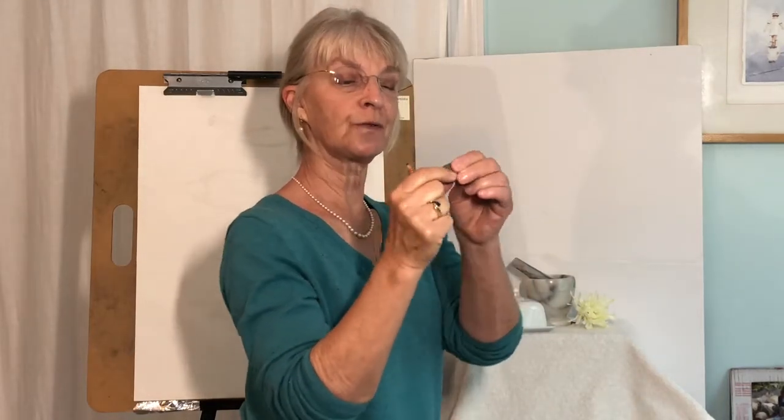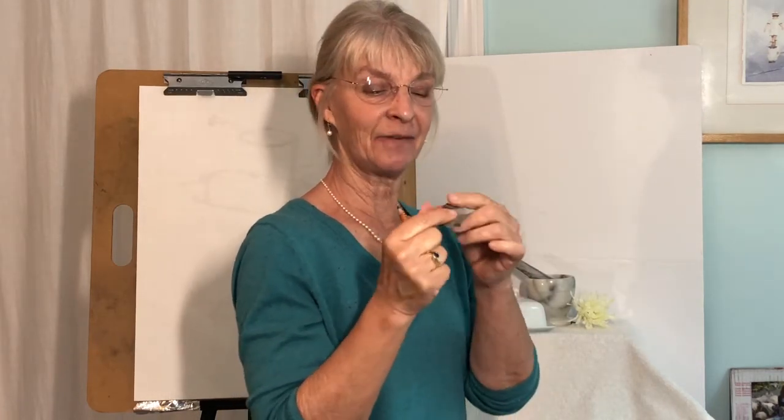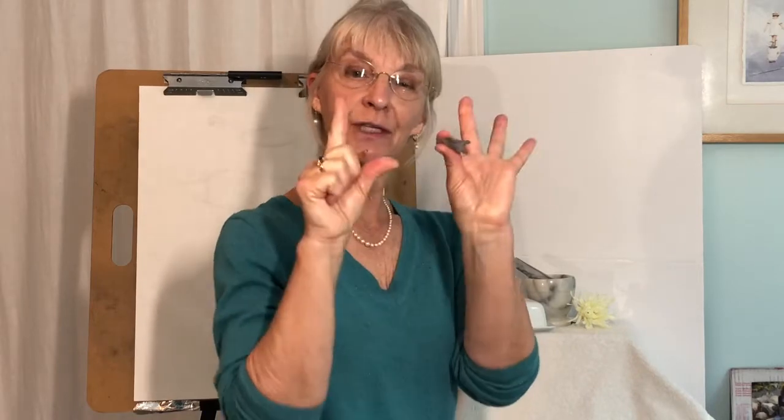The kneaded eraser is a great tool — it works for many different things, and it's very soothing during times of stress. As you pull it apart, it cleanses the eraser and also cleans your fingers a bit.